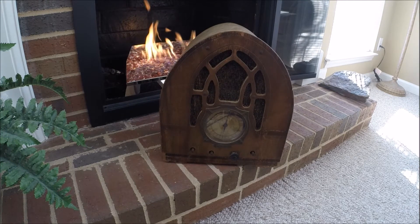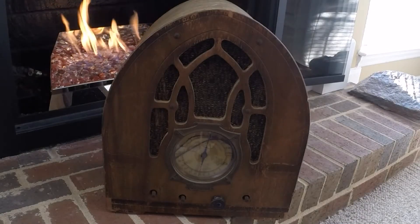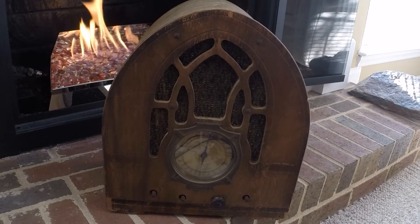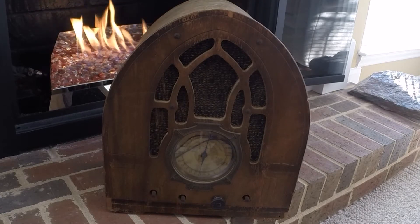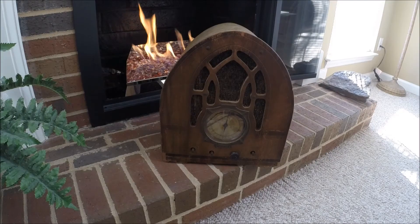In addition to the Crosley 718, I also picked up this beautiful Simplex radio from 1932. It's a Model PB. It's an old farm set, and I think I've got just a couple farm radios in my collection. I'll tell you, it's very unique. I love the design. I'm not sure of the rarity of the set.